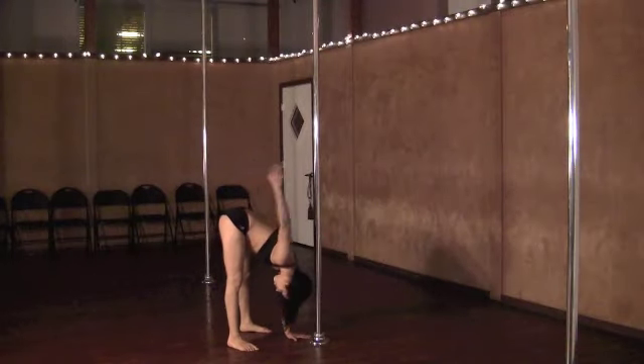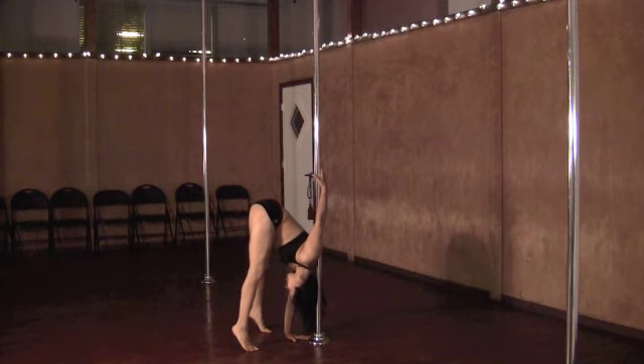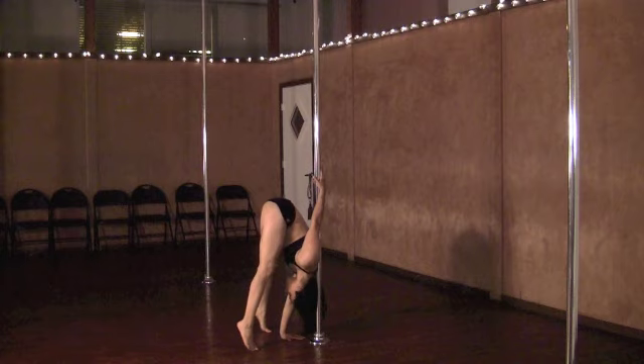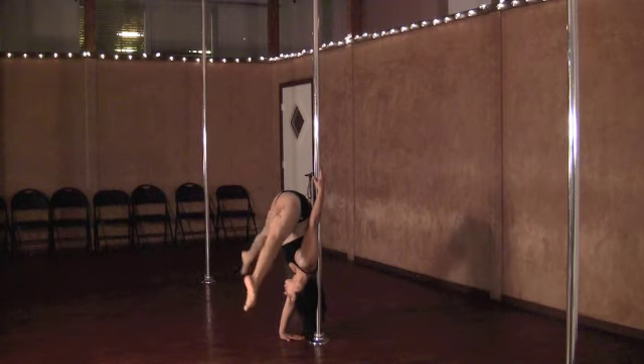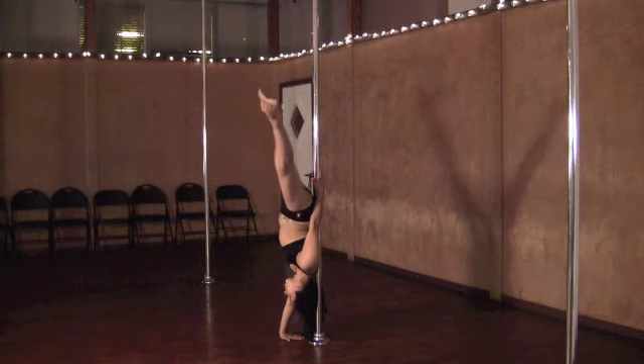Standing close to the pole, place one hand on the floor next to the pole and one hand above you on the pole. Raise up onto your toes and pull your back against the pole simultaneously. Begin to lift your legs up into a pencil position.